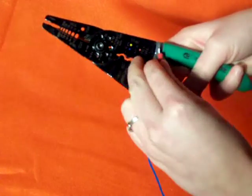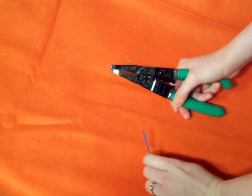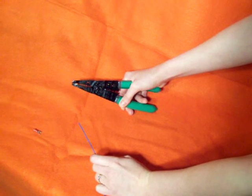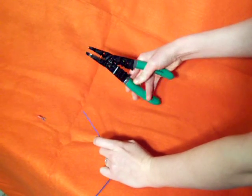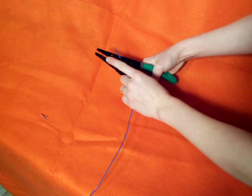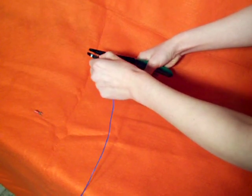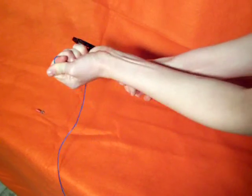Locate the strip crimp position. When stripping wire, you generally only need to cut half an inch. Take your wire strippers and locate the gauge wire you are using. In this case, I'm using 18 gauge or 16 gauge wire, so I'm going to insert half an inch into that. Squeeze and pull.